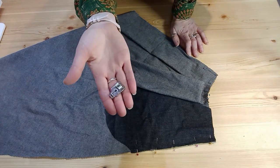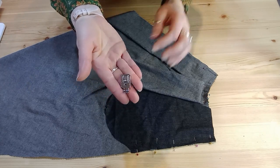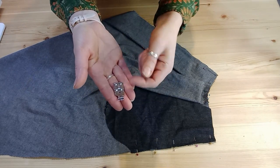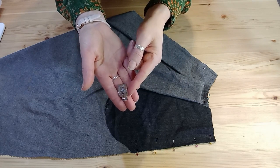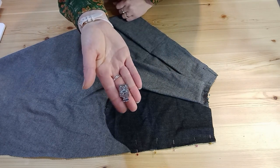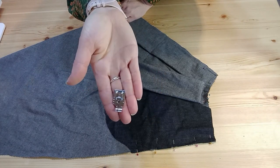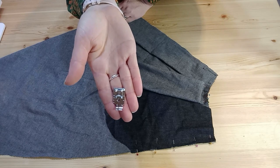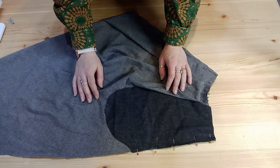I find the whole French seaming process much easier if I use my quarter inch quilting foot, because I can make sure I'm definitely getting a quarter of an inch. I've also got a mark here for three-eighths of an inch, which will be my final seam. You might find this a helpful way to keep your French seaming accurate and not lose too much in the seam allowance and end up with an item that is too small.